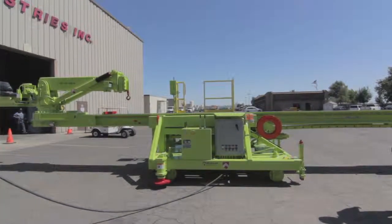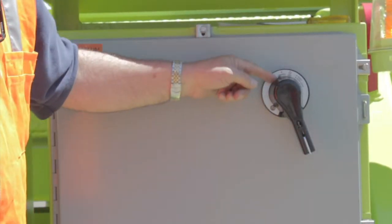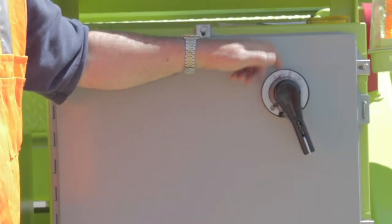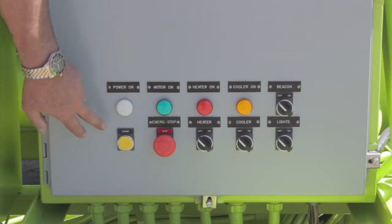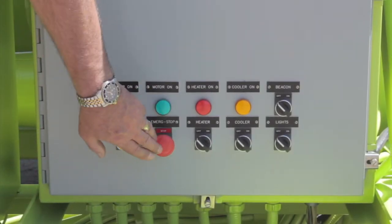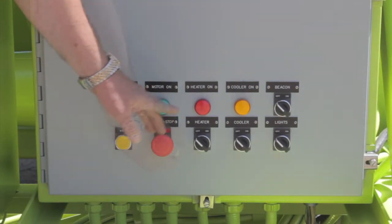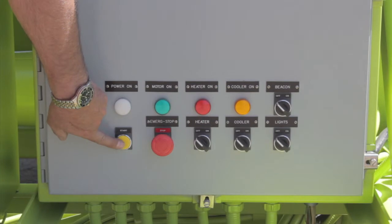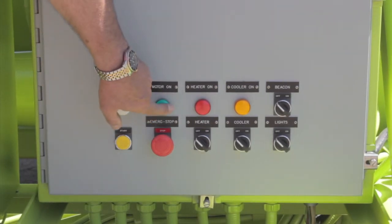The main panel control switch is in the off position. Turn it to on. There's also a trip position if there's a fault in the electrical power downstream. Down here you have the motor start switch and your e-stop, which must be in the out position. There's an indicator light showing there's power, and an indicator light showing that the motor is on.